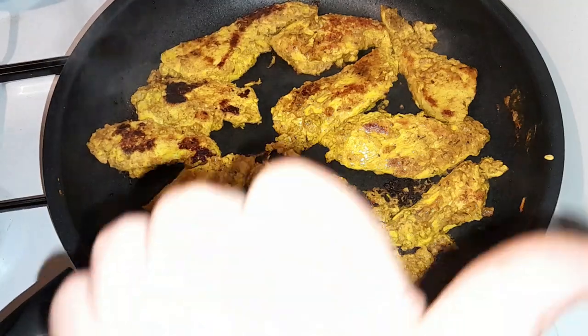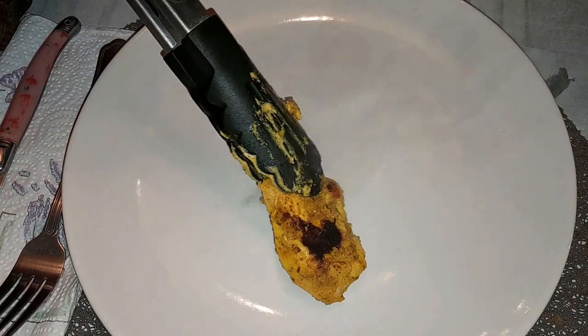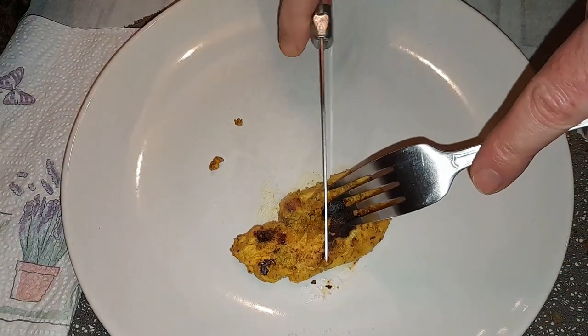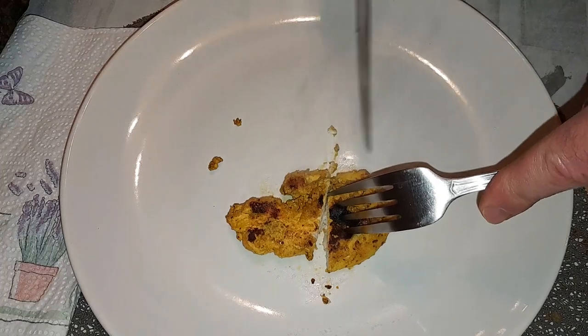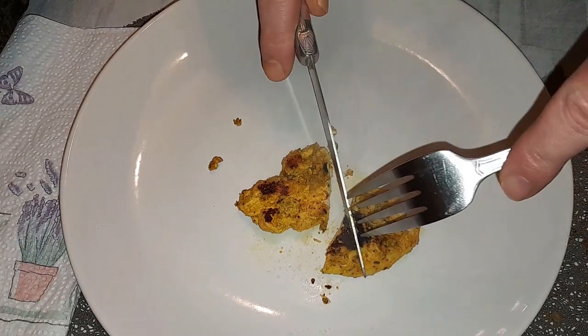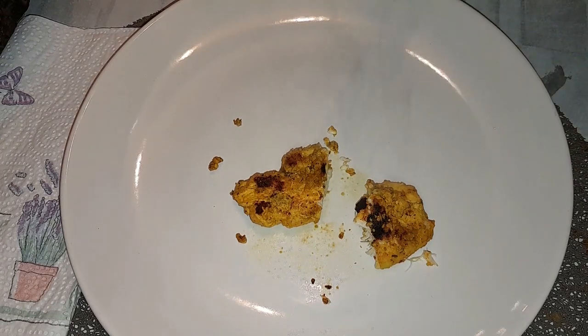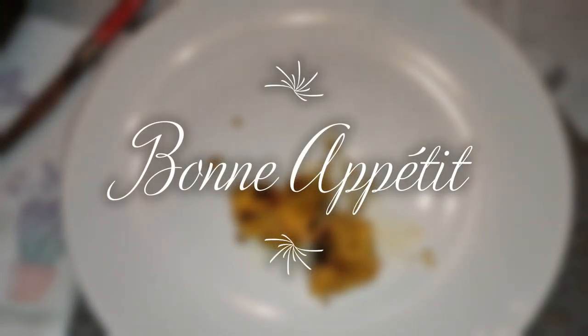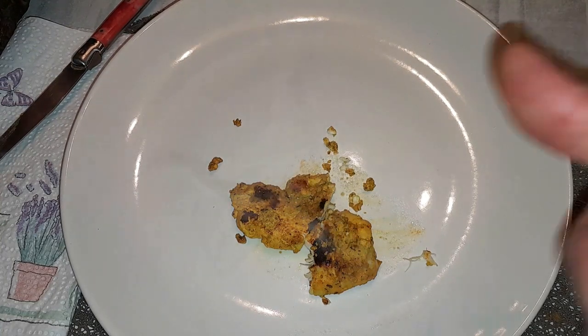On va se mettre un petit morceau — on va goûter ça devant vous, les amis. Regardez-moi ça comme c'est beau. On coupe en deux — voyez le milieu. Délicieux, les amis. Je vous souhaite bon appétit à tous. Je vous conseille de tester cette recette, elle est trop bonne. Likez et abonnez-vous, ça me ferait plaisir. À bientôt pour de prochaines recettes, les amis. Ciao.